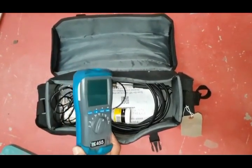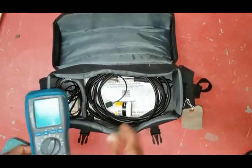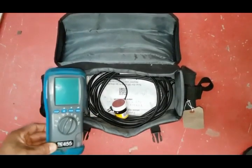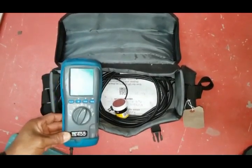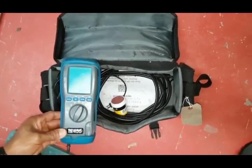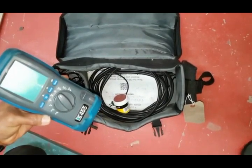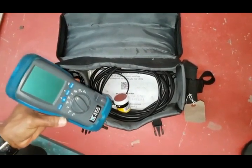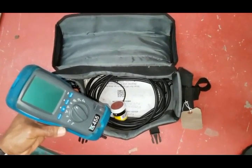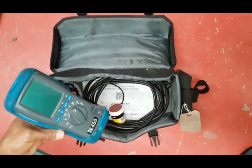This is your gas analyser and the analysing probe which is in the charger. This is what you need for working on all boilers to do your combustion analysis — so you need one of these. This is a Kane model; there are different models available, but this is the most popular one I've seen out there and it's quite easy to use, so this is the one I recommend for your gas analysing.